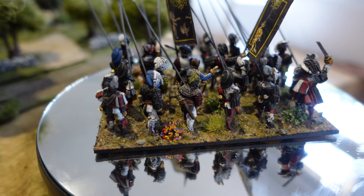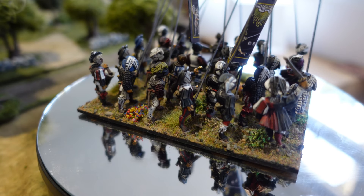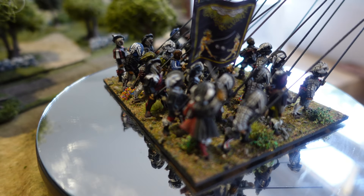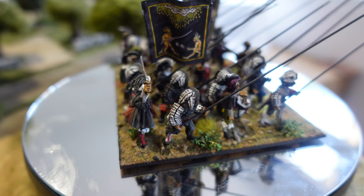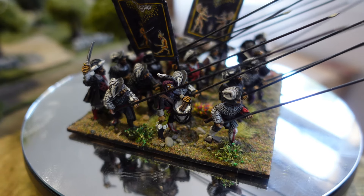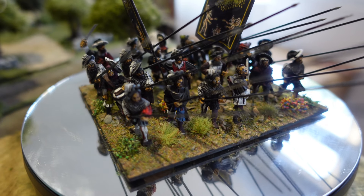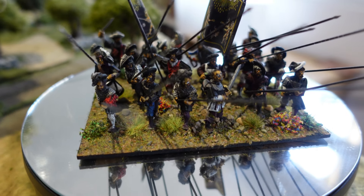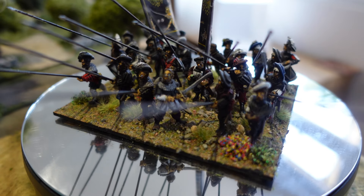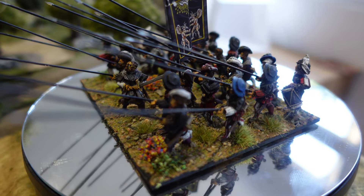I've already shown off the first couple of pike blocks, some double handers, a cannon, and now more of the same. This is a slightly contentious unit — a unit of Landsknechts. You can see they've got black flags, and I've predominantly painted them black, or at least that's the dominant color, with other colors in there as well. This is supposed to be one of the Italian Black Bands.